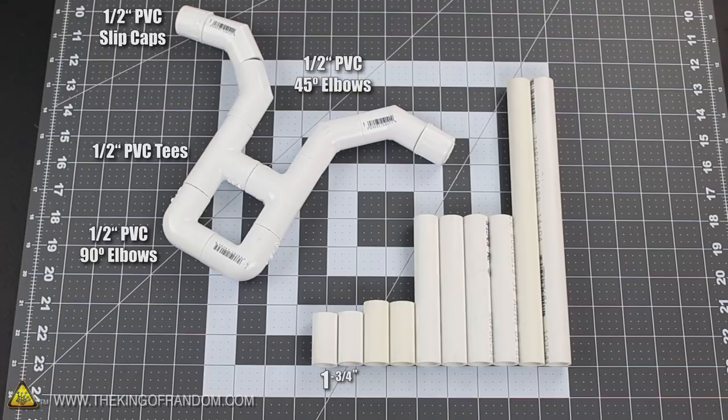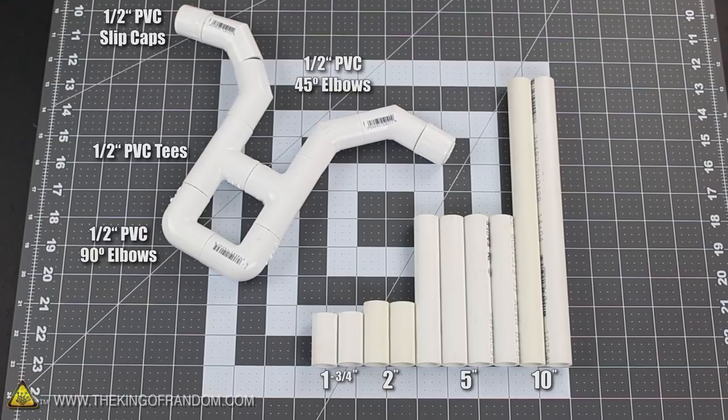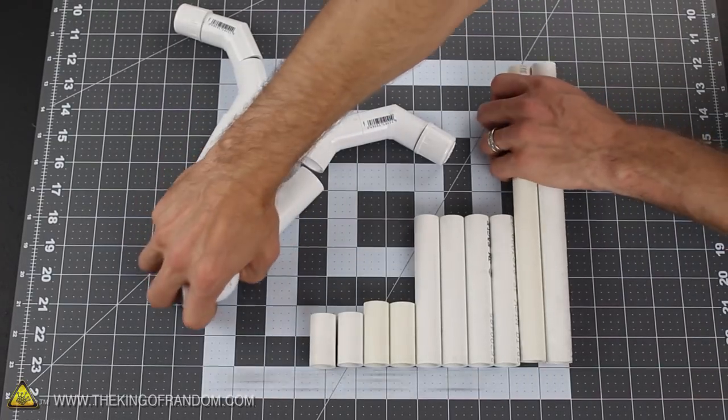I went ahead and cut the tubing into 1¾ inch, 2 inch, 5 inch, and 10 inch pieces, so we can jump right in and get busy connecting them all together.